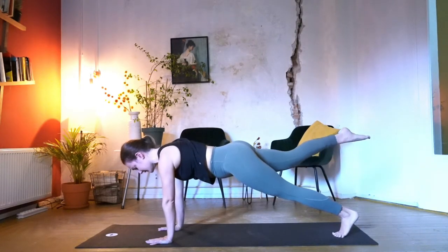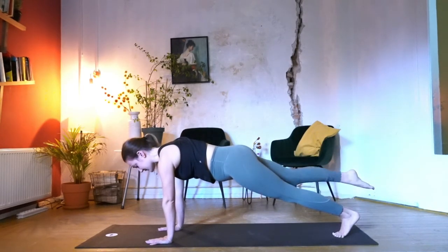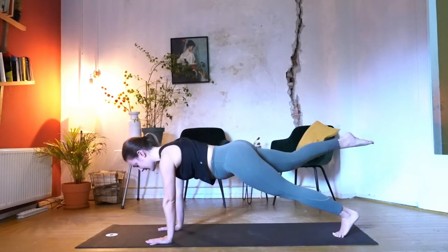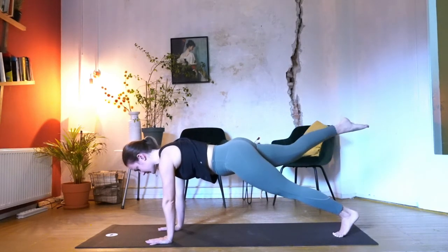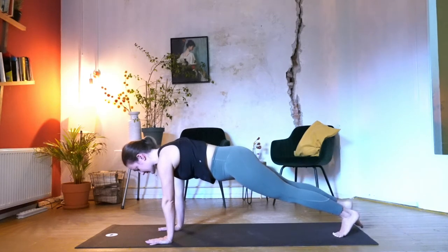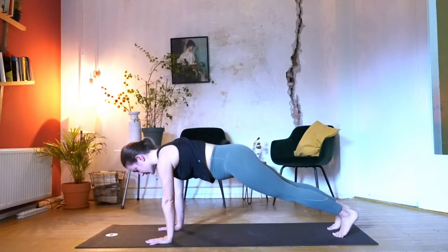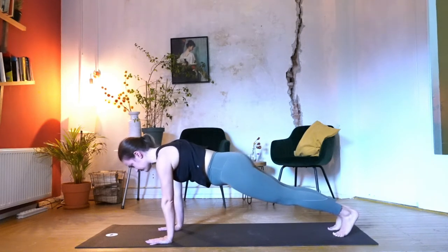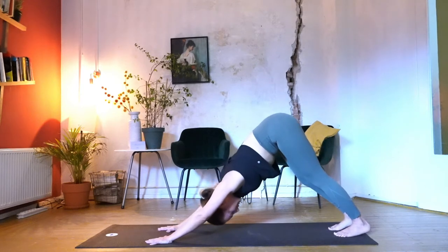Stay in your plank. Exhale, you lift. Inhale, you lower down. Exhale, we lift. Inhale, we lower down — two more. And we lower — one last one. Hips stay parallel. Then tuck the toes under, exhale, lift your pelvis up high — find your up stretch. Stretch your back, beautiful straight line.